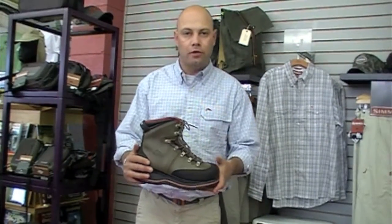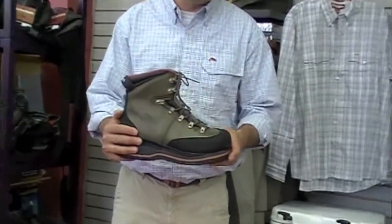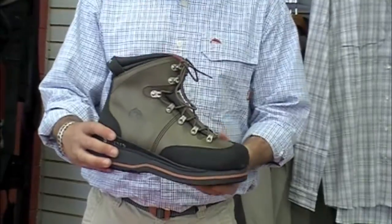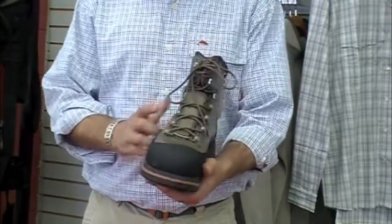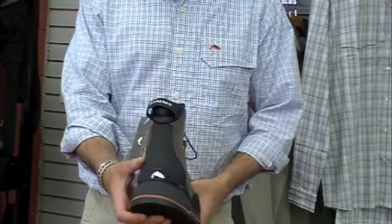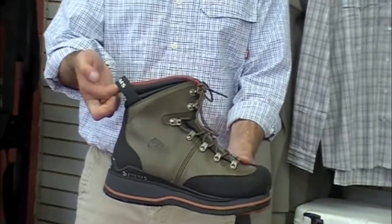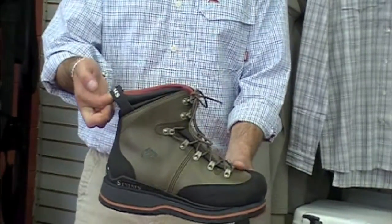The Freestone Boot — the boot of the people. It's a great fitting, very durable boot. This boot was updated this year and they gave it a rubber toe ram on the front and a rubber ram on the heel. The nice thing about this boot is it's easy to get on and off — there's a big tab right back here that you can grab to slip the boot on and off.